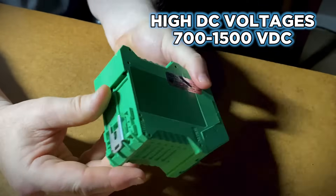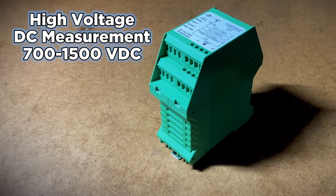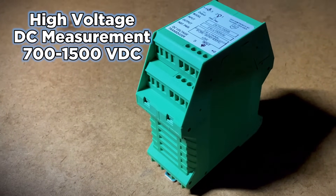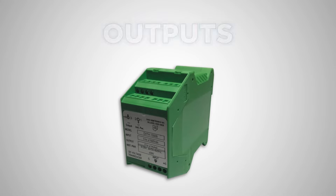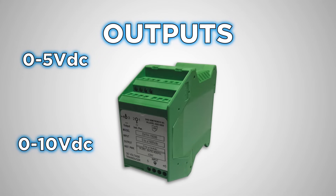It measures up to 1500 VDC with full galvanic isolation. Its primary voltage range is 0 to 1500 VDC; however, optional primary voltages from 700 to 1500 VDC are also available upon request. Output options include 0 to 5 VDC, 0 to 10 VDC, 0 to 1 milliamp, and 4 to 20 milliamp.